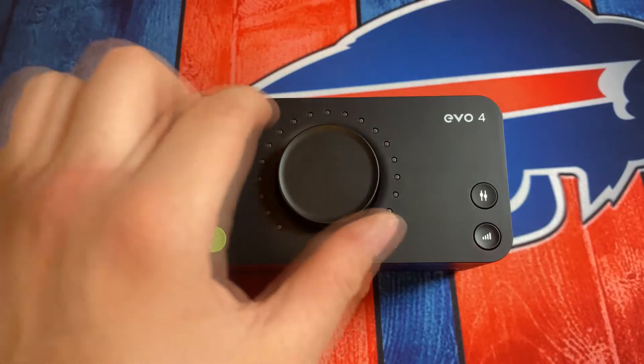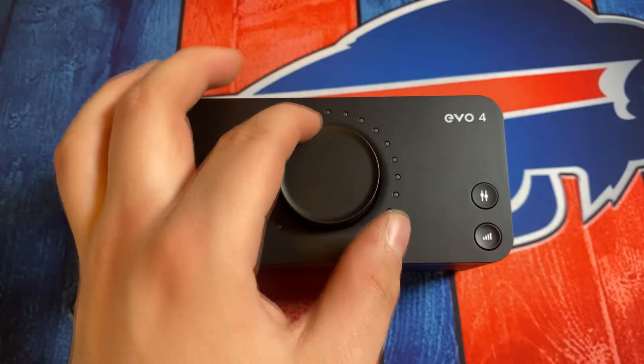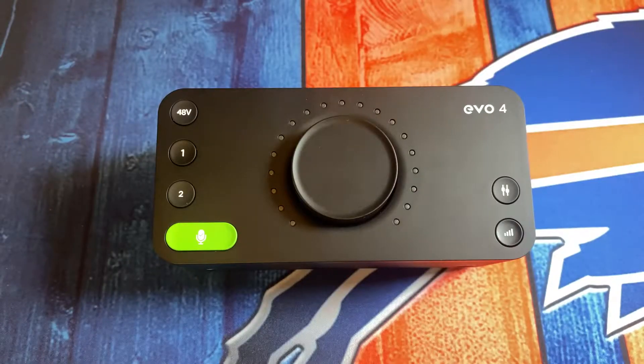Taking a look at the top, you're going to have this massive gain knob, which is going to be used to set the gain on both of your inputs.